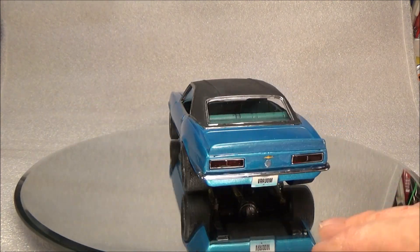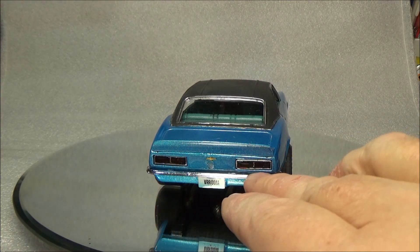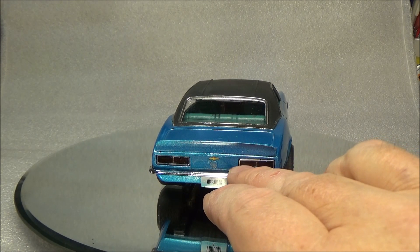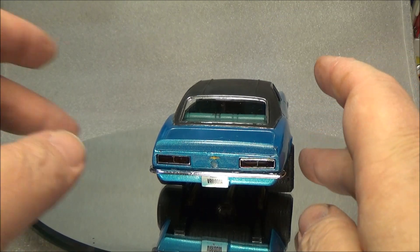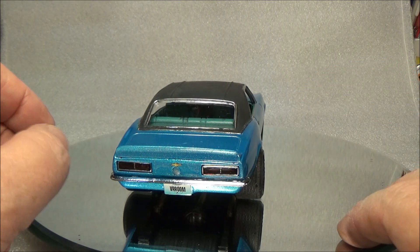I did the same thing for the taillights. I went ahead and made all four red on the original one. The inner two would have been the clear ones for the backup lights, but I decided to make them all four red. It was just personal choice for it.